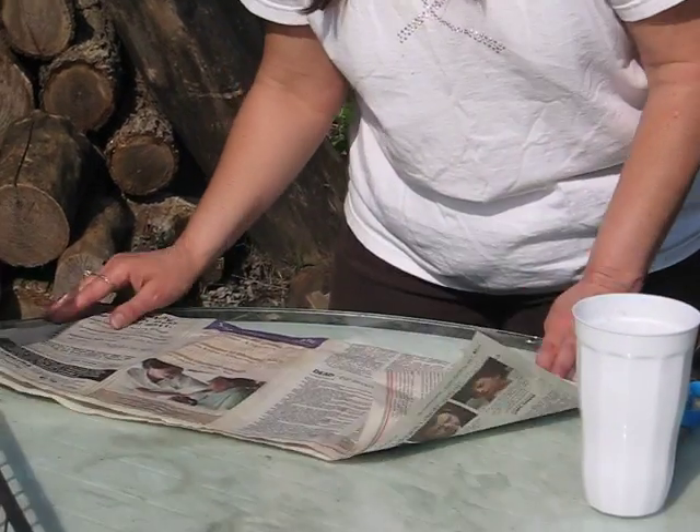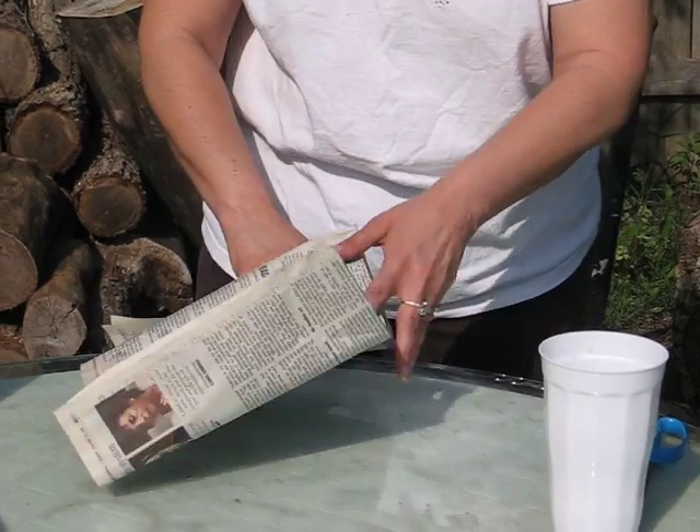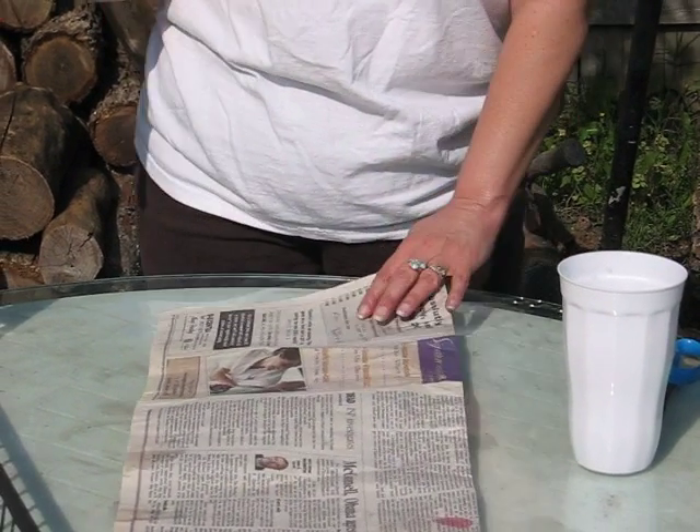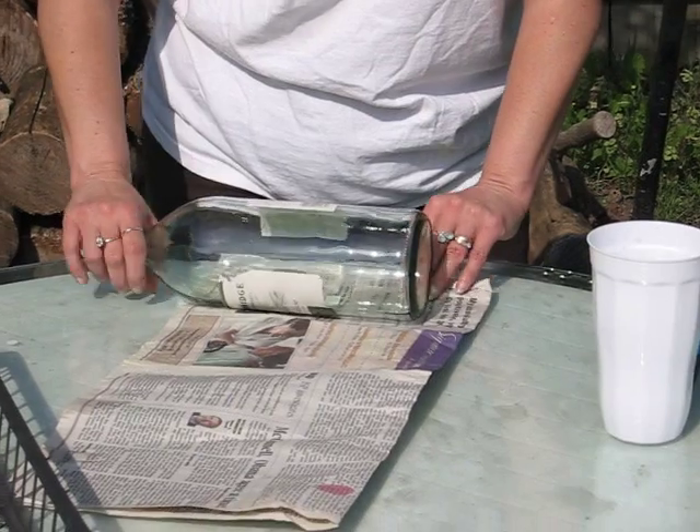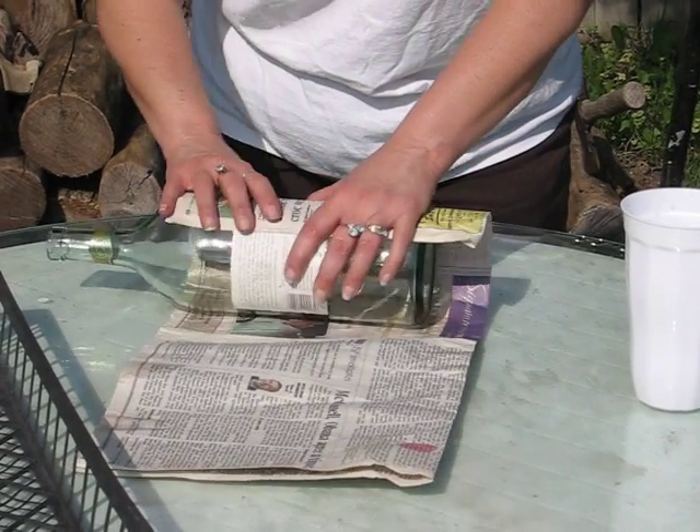I like to use large pots when I plant gourd seeds, because I actually create a mound in the pot. So I use a wine bottle, and I roll the newspaper very tight.